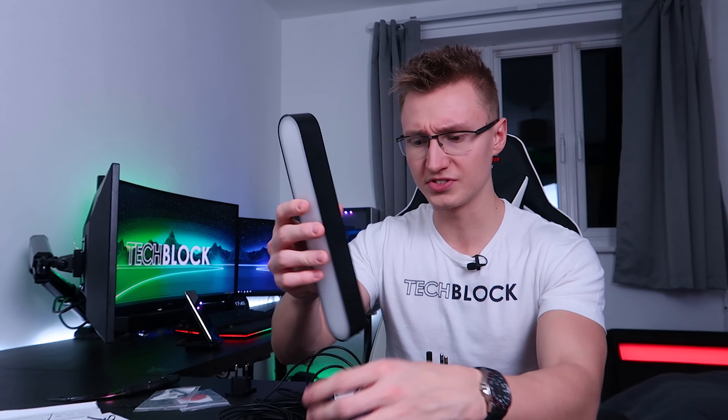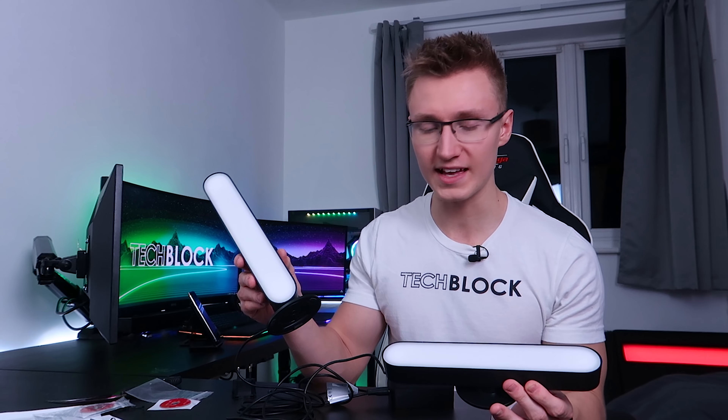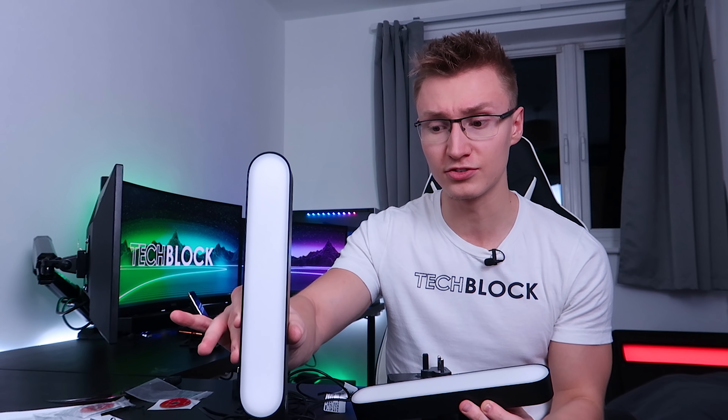So this power brick does support three Philips Hue light bars — we've got three sockets here. I'm going to plug the base unit in. The power brick can support three of them in total, which is good to know. Maybe if I really liked them, instead of buying the LED strip behind the monitor, I'll get a third light bar as we can support a third one here, and they're all going pretty much in the exact same location behind the monitor.